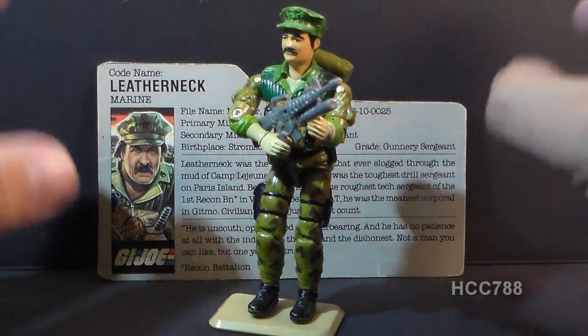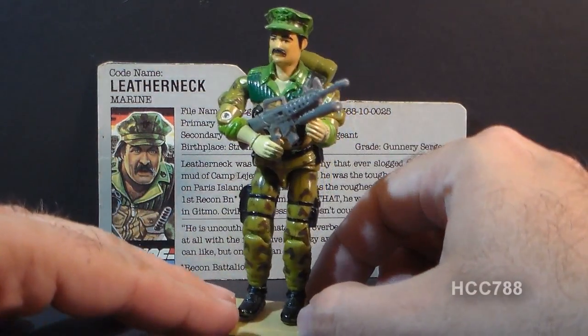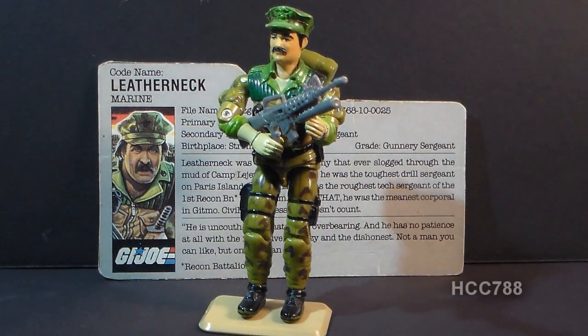We'll talk about all of that when we do the full review. But for now, that's a quick look at Leatherneck. I hope you enjoyed it. Keep an eye on this channel for full GI Joe toy reviews, and I will see you next time.